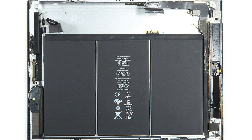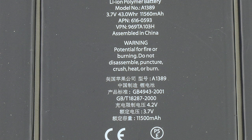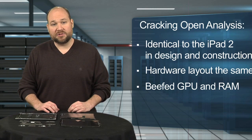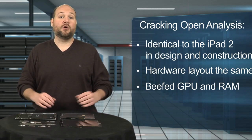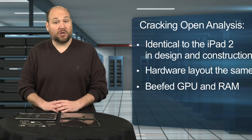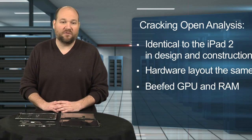To power all these new features, Apple gave the 2012 iPad a battery with significantly more capacity than the previous version — 43 watt-hours compared to 25 watt-hours. Given the new tablet's beefier hardware, battery life remains about the same: 10 hours under normal use and 9 hours on 4G.